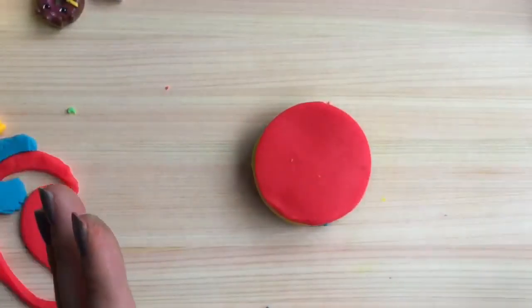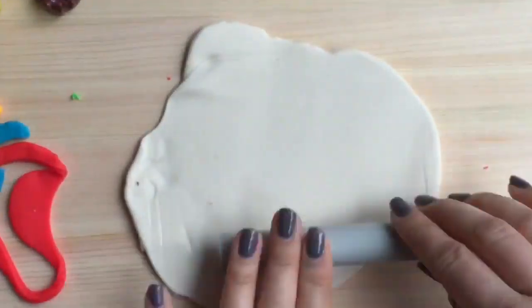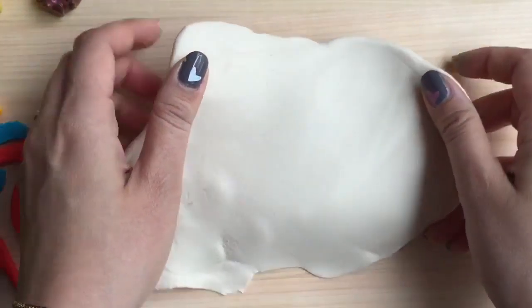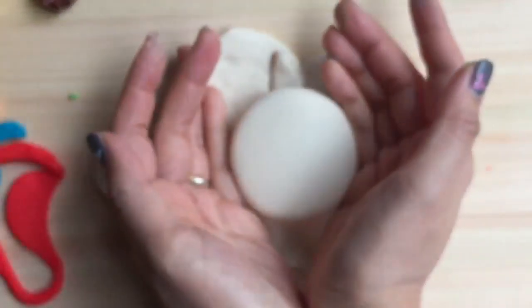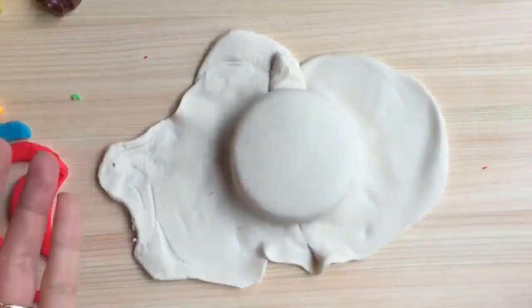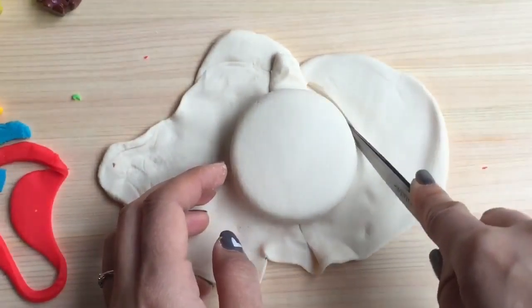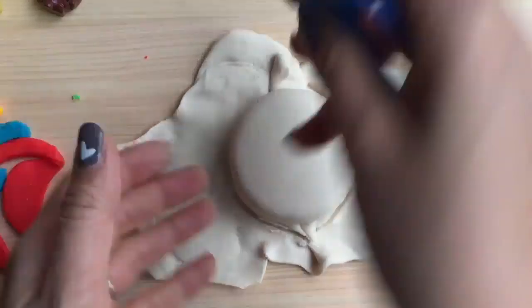Now I'm going to take white frosting and put it on top. Now that it's all rolled out, we're going to take our beautiful yummy rainbow cake and put this frosting on top and around it. Oh my goodness, look at how beautiful this cake looks! And now we're just going to take our little scissors and go around to cut out the sides of the rainbow cake.